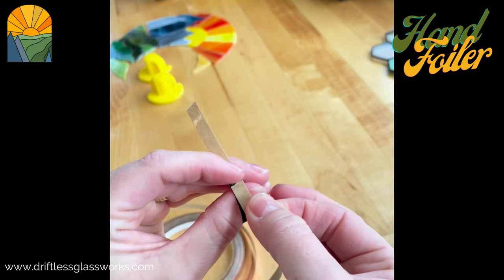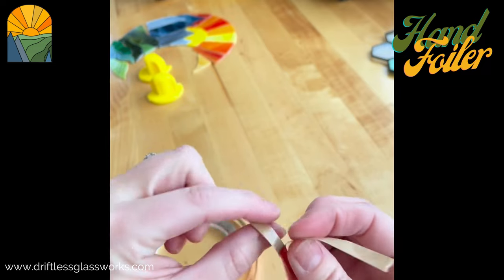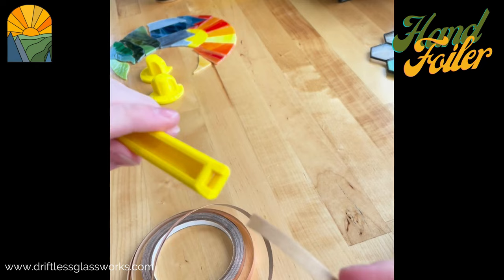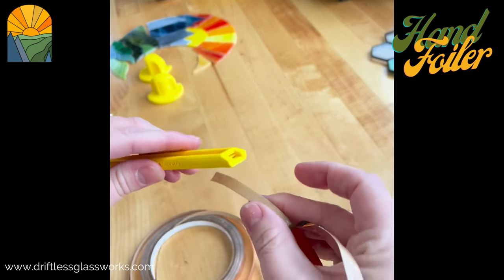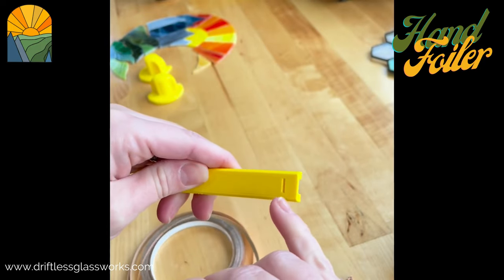The top edge. That way I can use this so it doesn't stick when I guide it through. And then I'll just separate it a little bit. So the backing of my tape goes in the slot and then you push it out the back here.